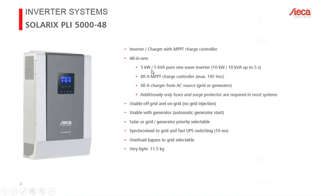Some basic data: the PLI 5048 is a 5 kilowatt model and can handle up to 10 kilowatts for five seconds — especially for bigger loads such as pumps, motors, and compressors. It has an integrated solar charge controller with 80 amps. The maximum open circuit voltage of the PV modules is 145 volts, which typically means connecting three 60-cell crystalline modules in series, then multiple strings. I'll show examples for optimal stringing at the end.